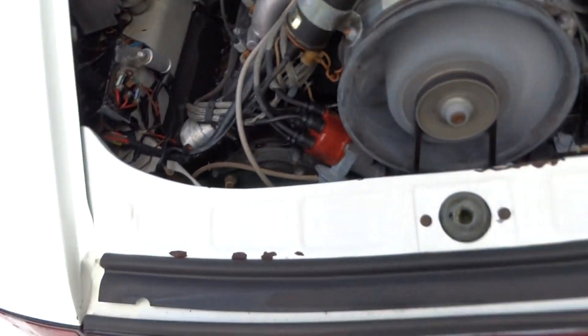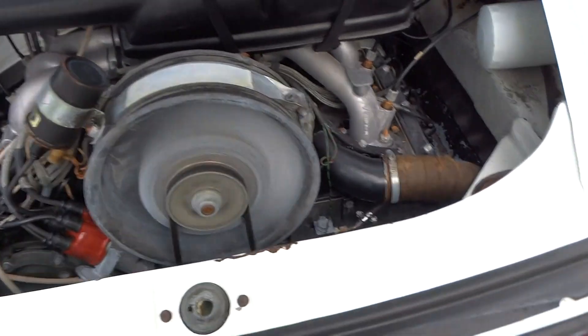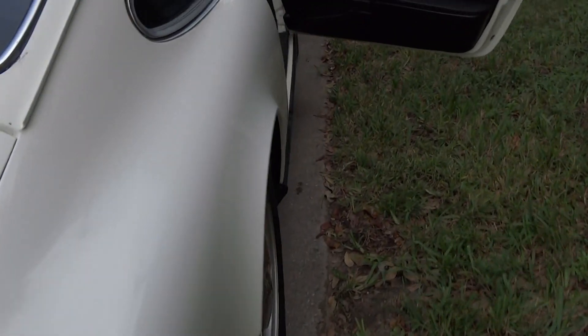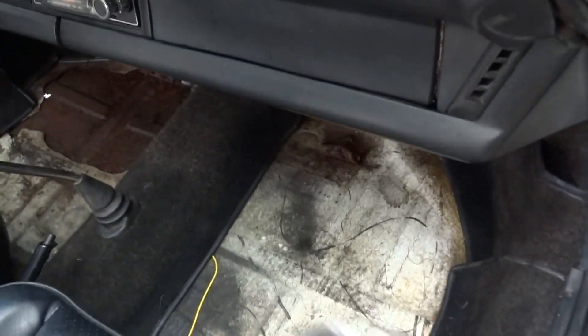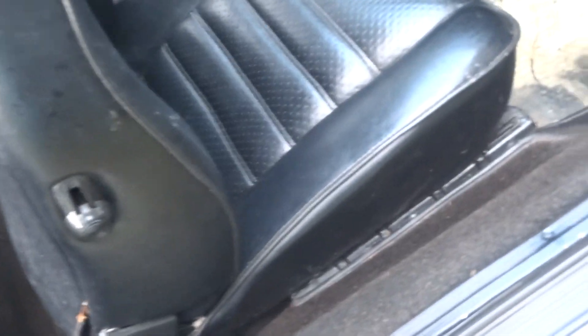There are plenty of still pictures of it. There's the floor on the passenger side — that looks pretty solid. And again, there's the floor in the back — that looks pretty solid.